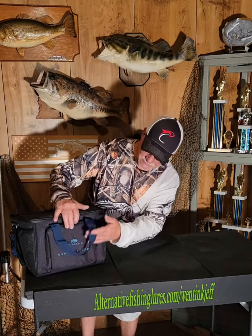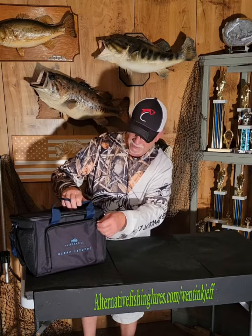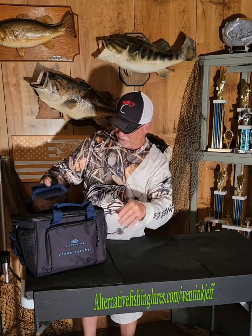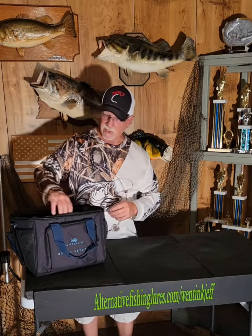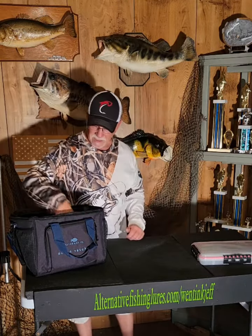The first thing I got is this cool satchel called the Ocean Satchel. It's got plenty of tip-up compartments on it, a self-pro handle, and you can carry it that way or use the shoulder sling. It's got plenty of room — you can fit four of these inside it. Really nice.